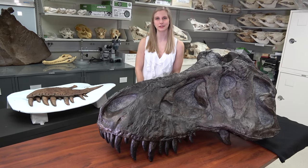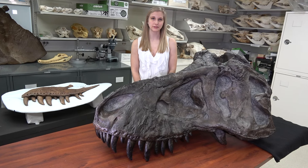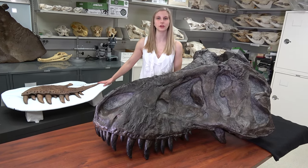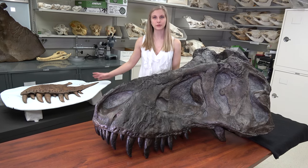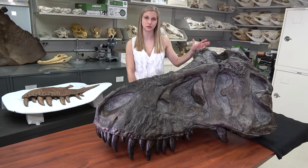Hi, I'm Emily Caggiano and this is another episode of Dissecting with Emily. Recently we have been talking about the T-Rex holotype specimen, such as this maxilla that we got on loan from the Carnegie Museum of Natural History, and we have been comparing it to this specimen which is from the American Museum of Natural History in New York.